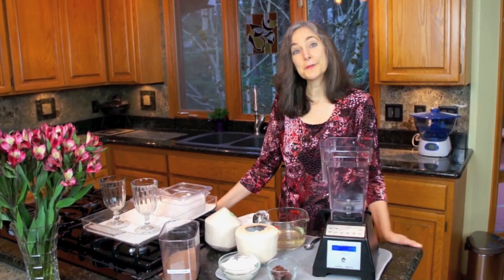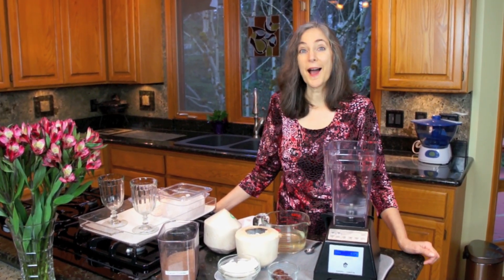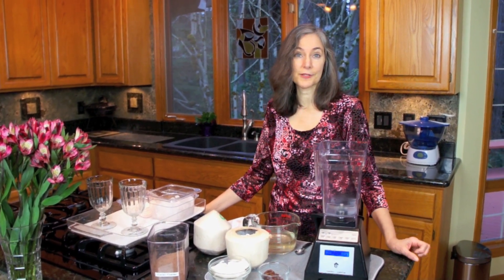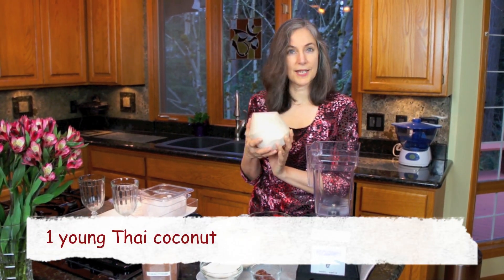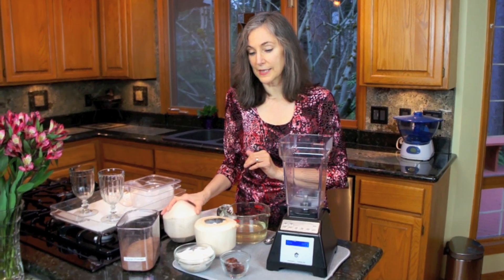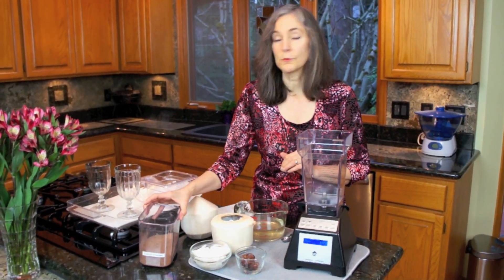Hi everybody, it's Madeleine Iyer here from MadeleineIyer.com and Go Consciously Raw. Today I'm going to demonstrate how to make one of our favorite treats around here, which is called a Choco Nutty. It's made with a young Thai coconut — you use the coconut water and the meat found inside, some dates for sweetener, and some raw cacao.